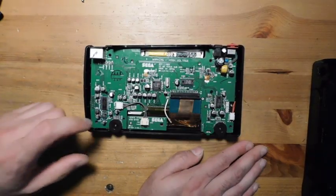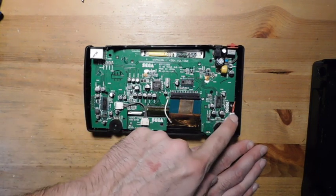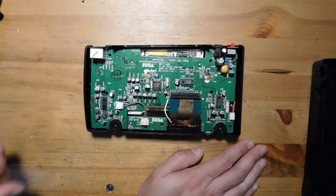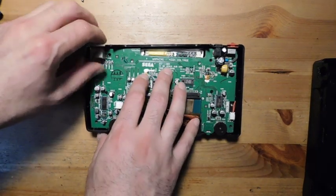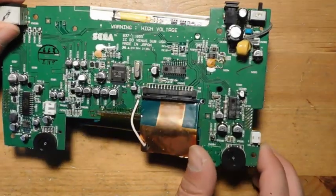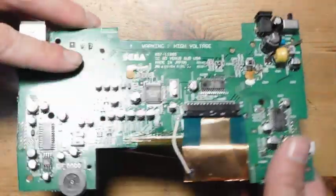After removing all the Phillips screws, the only other things to do are remove the speaker connection and the start and select daughter board connection. Once that's done, the entire board can be removed. Now the screen daughter board is out, and we can go ahead and remove the screen.